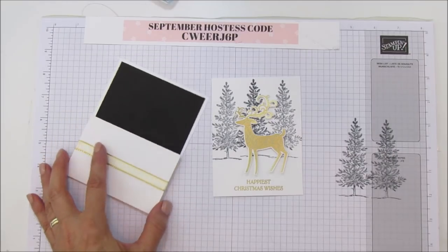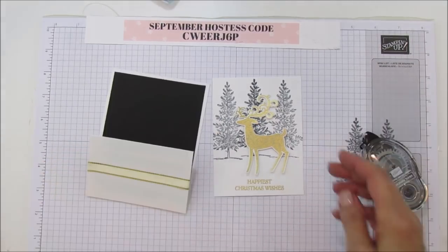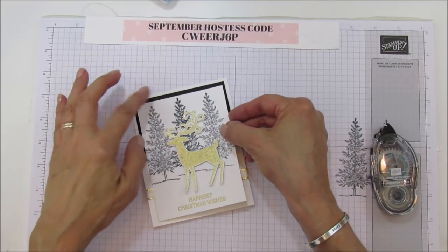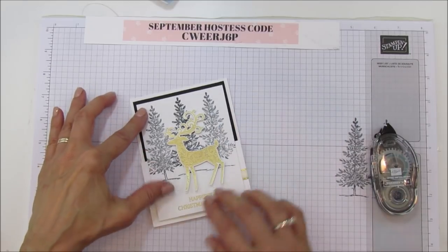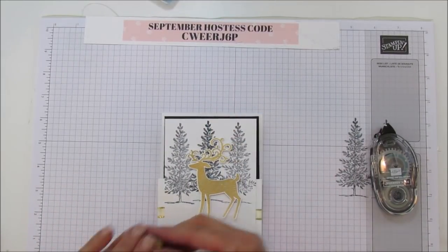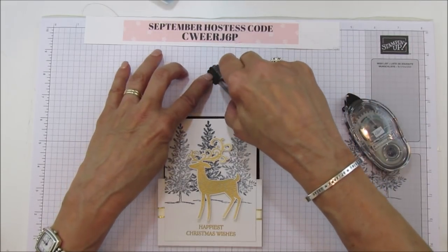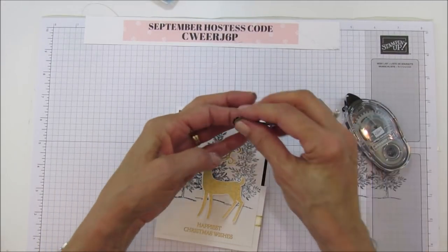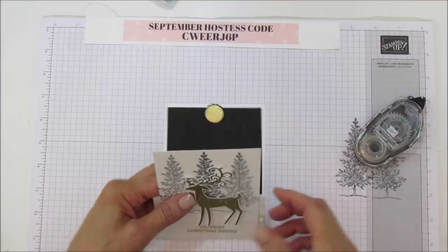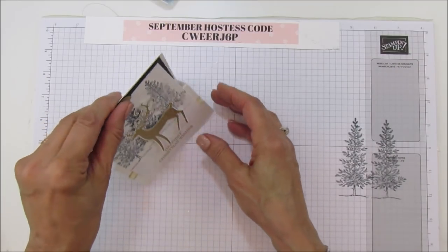Now we're going to attach it to the card base. I found it's easier to put the adhesive on the base part so you can line it up. Put it on here — make sure it's centered over your mat piece. Then put our little piece to hold it on, and using Fast Fuse, only adhere half of it because you want half of it free to hold your card. Put it right in the center, and then you'll be able to stand this up — it just slides underneath just like that.